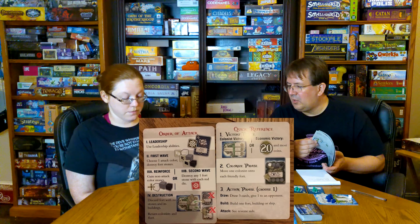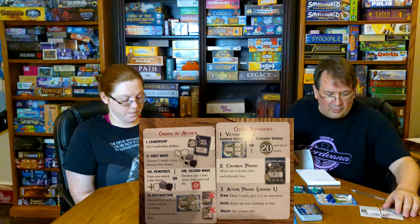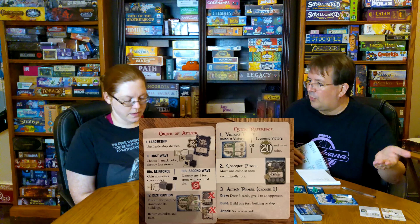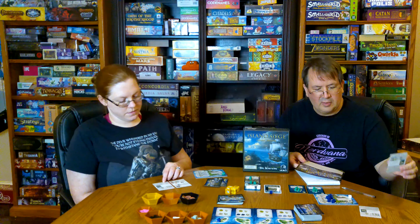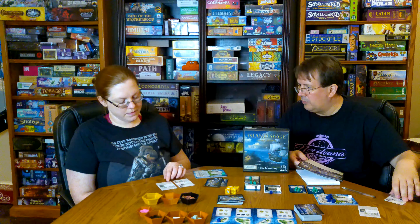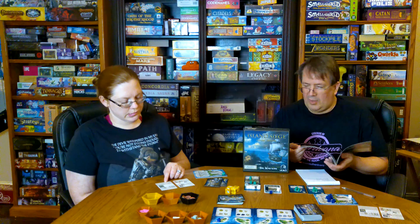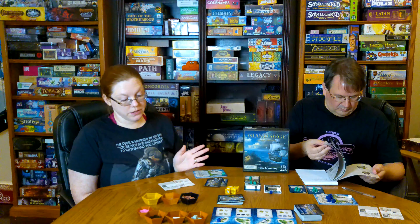Moving on to the rulebook — how was it? They did have cheat sheets, and those were spot on. The only thing is they could have given a little more detail on the buildings; you wouldn't have even needed a rulebook if that were there. The draw is perfectly explained, the attack is really well done, but the build is the only one not detailed on the cheat sheet. They could have done two cards instead of one and put attack and build on the back to back — that would have been fine.